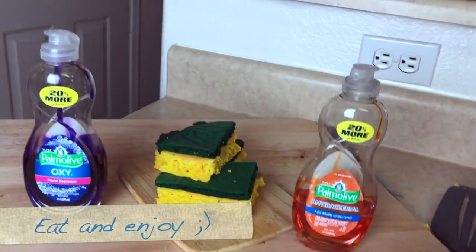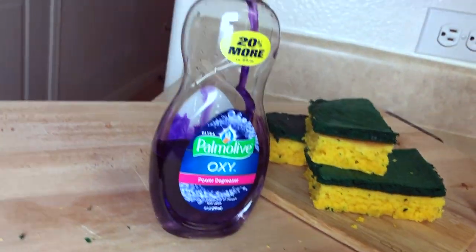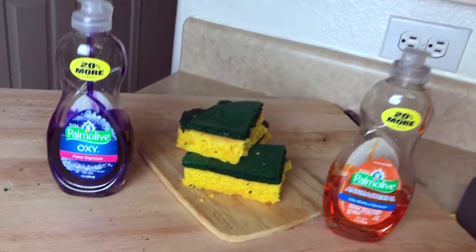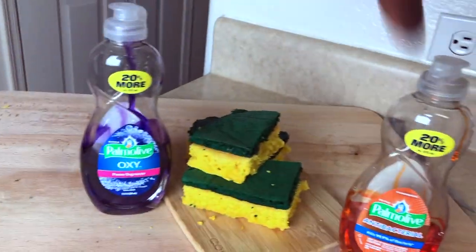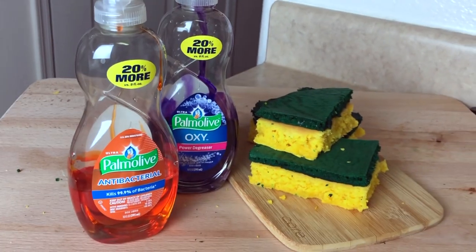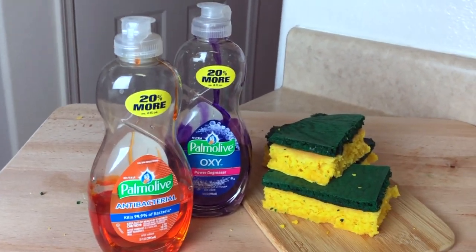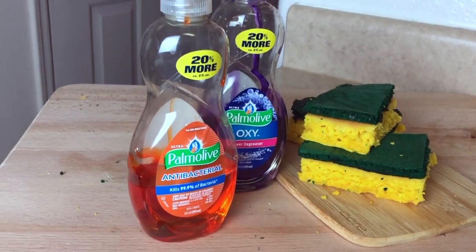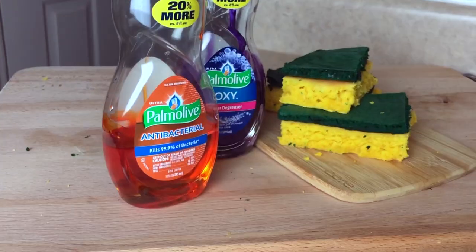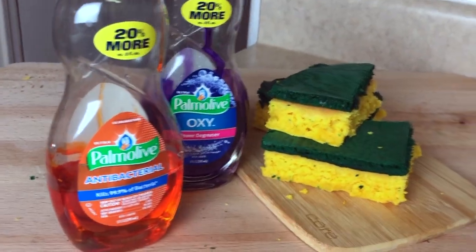Here you have it! You have the soaps here, you have the dish sponge here, nice and ready to eat — maybe! Anyway, if you guys like this recipe make sure to give me a thumbs up, comment, subscribe, and share. Let me know if you're going to experiment and try this recipe too, and try out the prank. It'll be so funny. Y'all have a great day, bye!